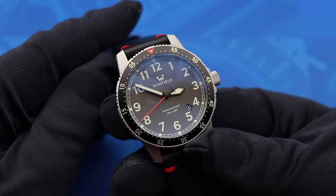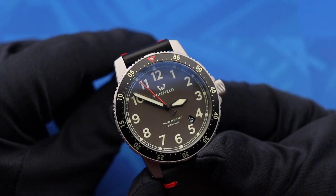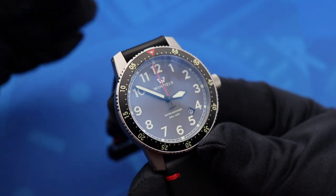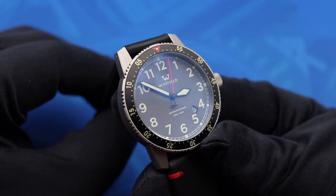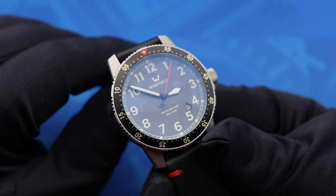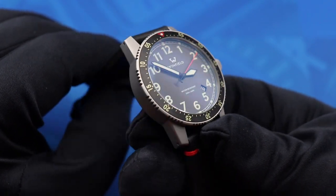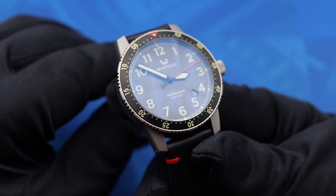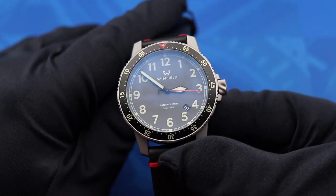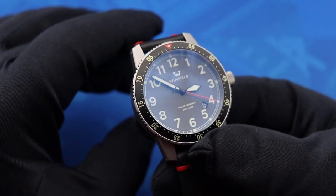The dial, when I first saw it in pictures, looked like a really cool vibrant gray color. It turns out this is achieved by bead blasting a brass dial and then PVD coating it in a dark charcoal color. I don't know if any other watches do that — this is the first I've heard of it — but it gives a really rich gray color that looks very different depending on what light you're capturing it in.